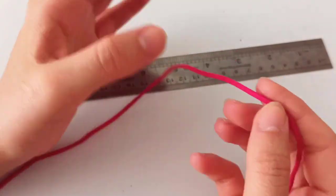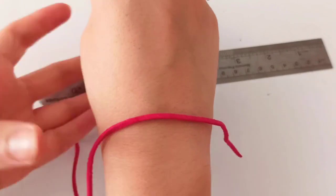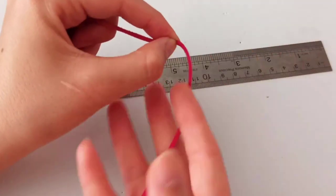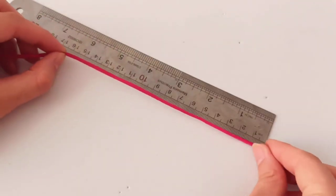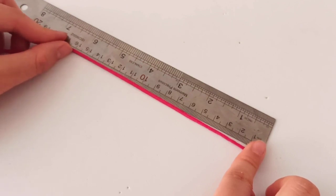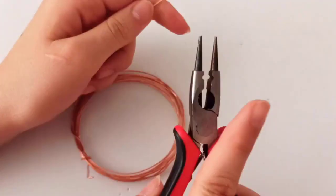First, pick up your yarn or cord and wrap it all around your wrist. This would be the size that you are going to make your wire piece, and then we put it on the ruler to know about the length — it's about 16 centimeters.